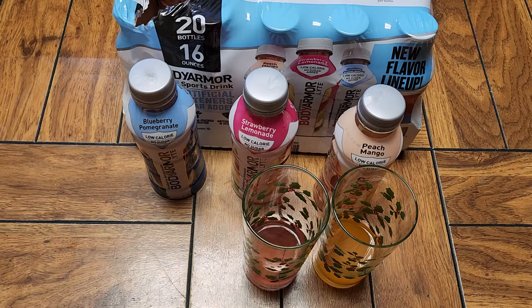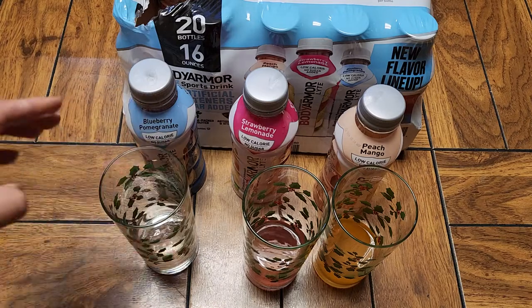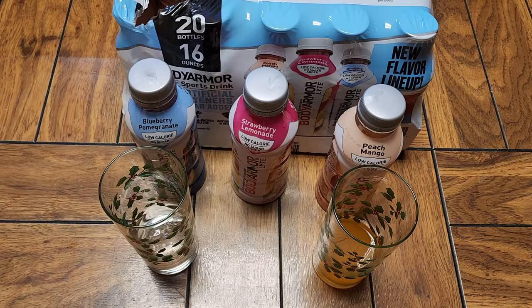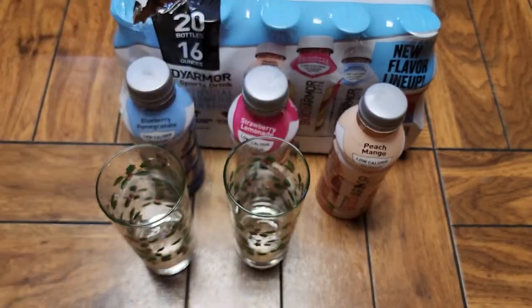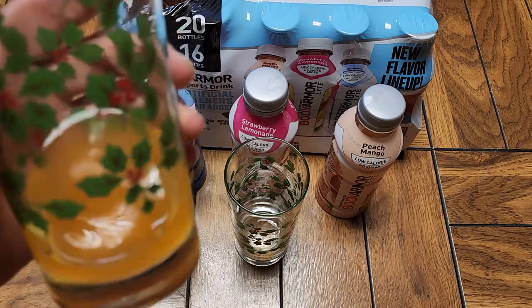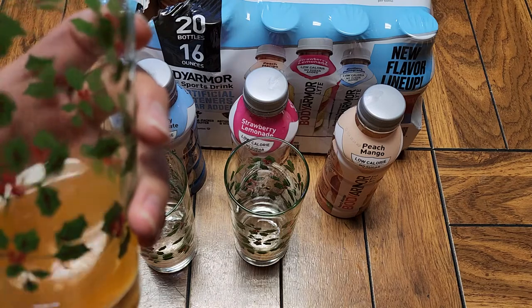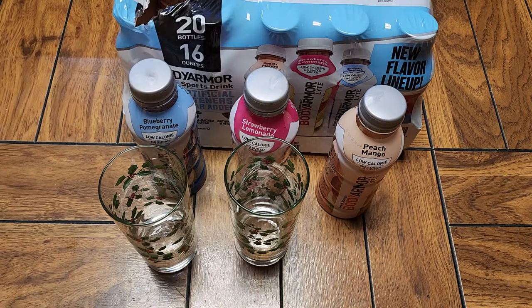Let's give this a taste. Blueberry pomegranate — I can sense the flavor. Not something I really like, but I'd drink it. Strawberry lemonade — interesting. Let's try the peach mango. It's hard to say, because the flavors... if I were blindfolded and taste-tested these, it'd be very hard to pick out any of the actual flavors that they list.